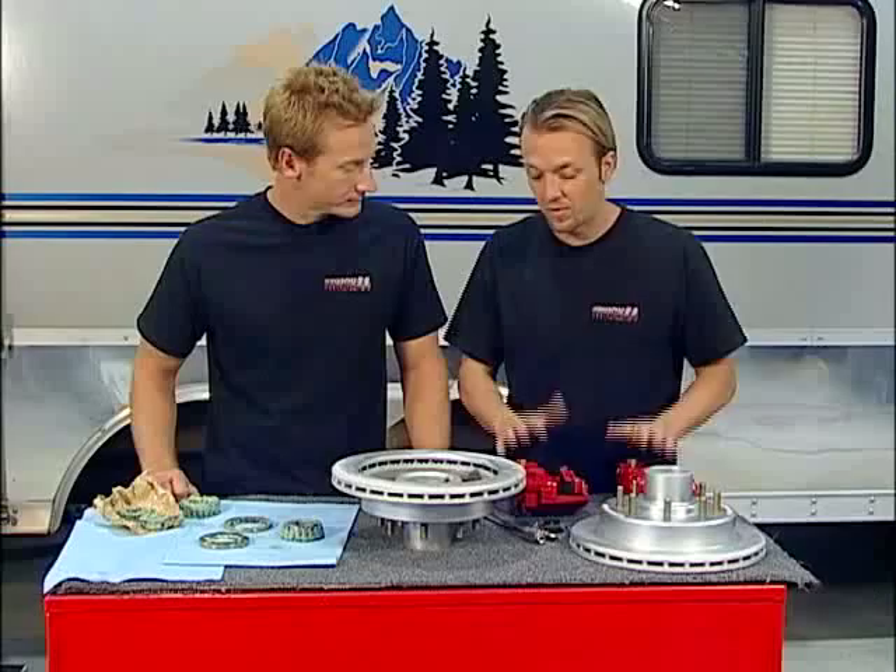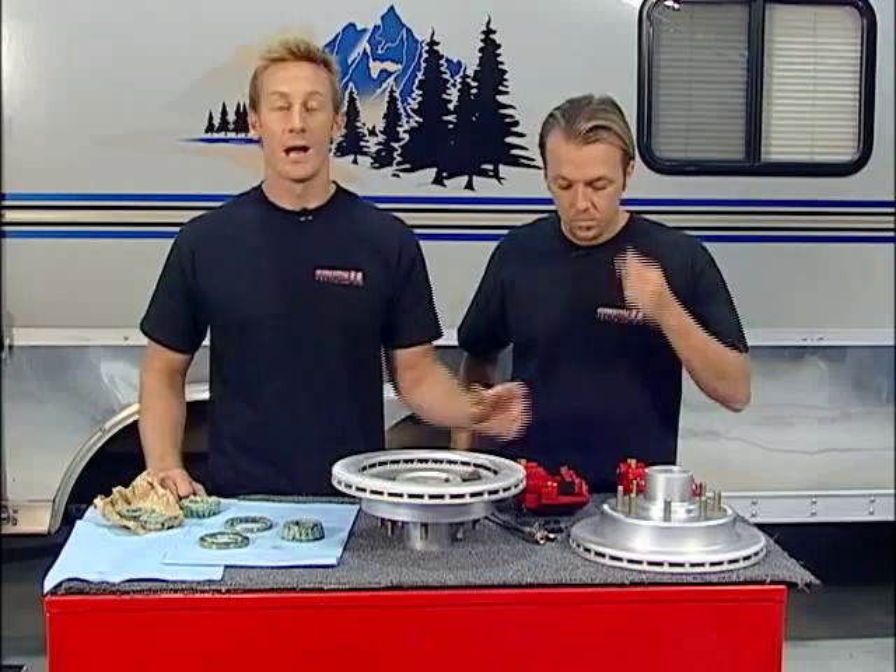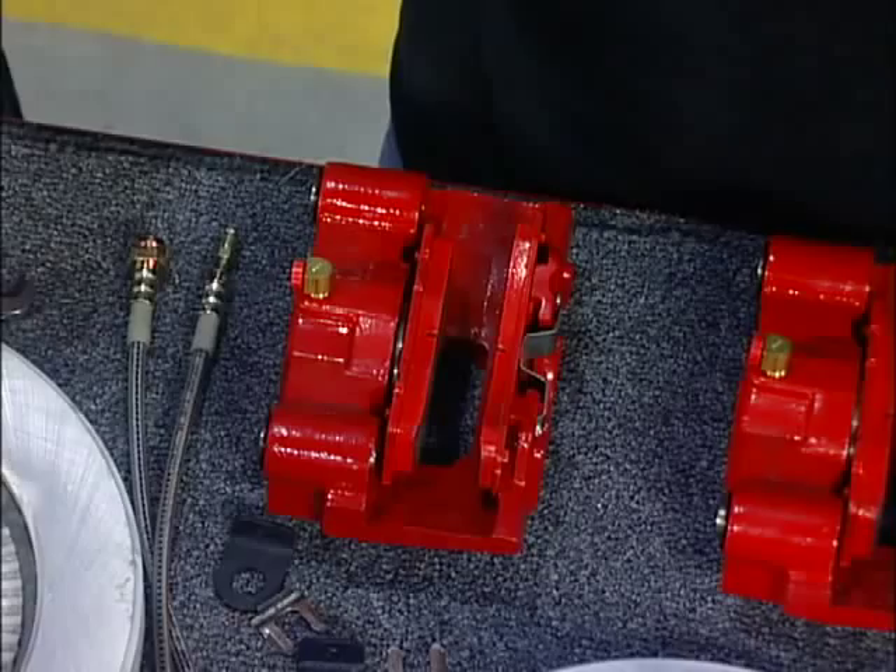The folks at Kodiak stand behind their product. They've got a limited lifetime warranty on these ceramic brake pads — you wear one out, you send them in, they send you a new set. These are being used by a majority of the axle manufacturers, covering axles from 2,000 pounds up to 12,000 pounds, so whatever you're going to be hauling around, these guys are going to take care of you.